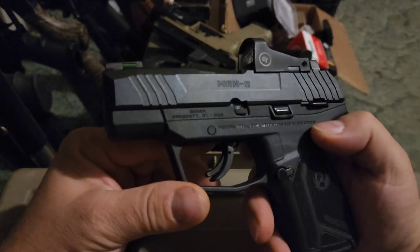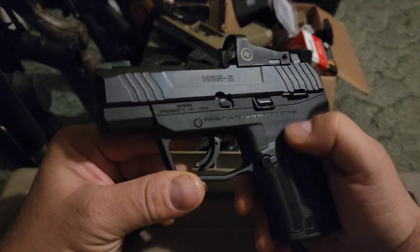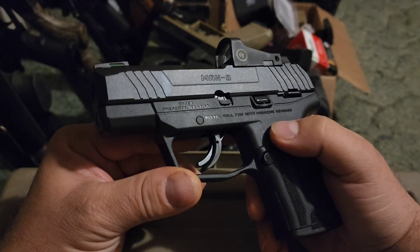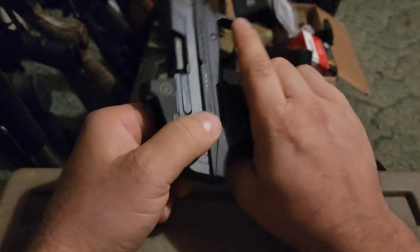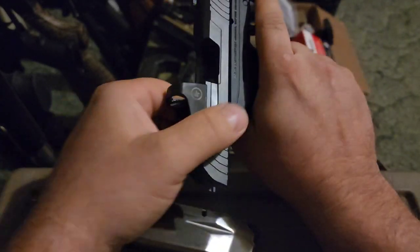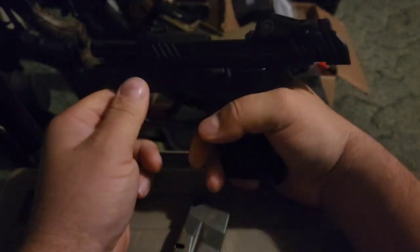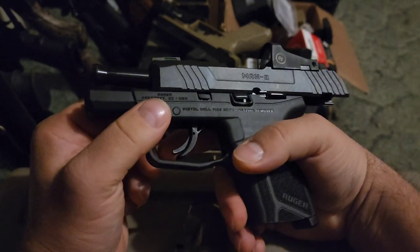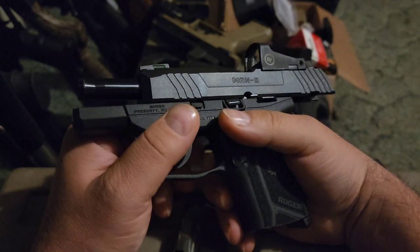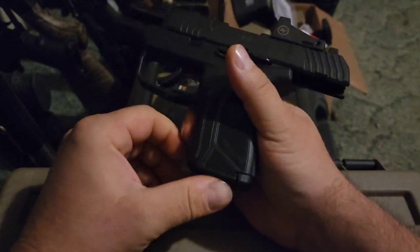In the last video I did a second video with the optic on there to see if I could shoot it better than in the original review. But in that video I had an issue where this thing keeps locking back after taking the mag out — you should just be able to pull the slide back and release it, but it wouldn't release. I'll put a link in the description if you want to see it happen as I'm trying to fire it.